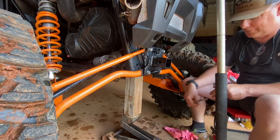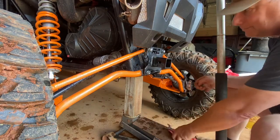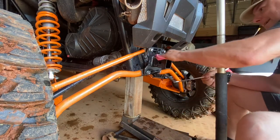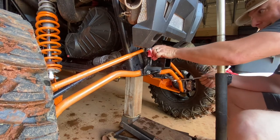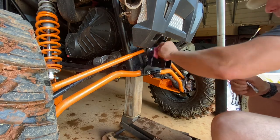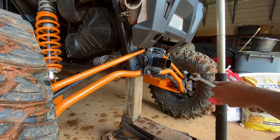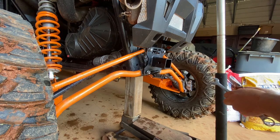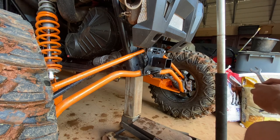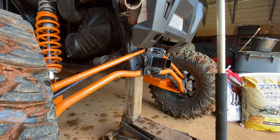That's pretty much it for this video — I'll tighten these down and that'll be it. That's pretty much how the hitch goes on. It's not too difficult to do. If you like the video, please like, share, and subscribe. Have a good Saturday, enjoy the nice weather — it's springtime finally. Take care and we'll see you next time.